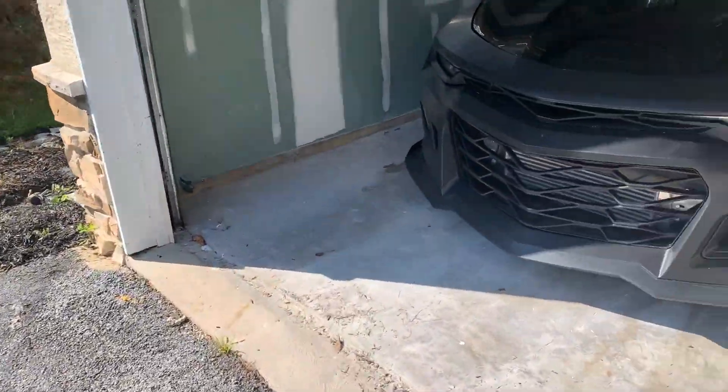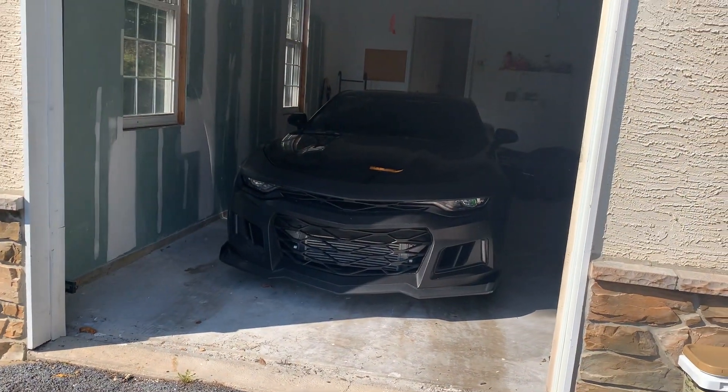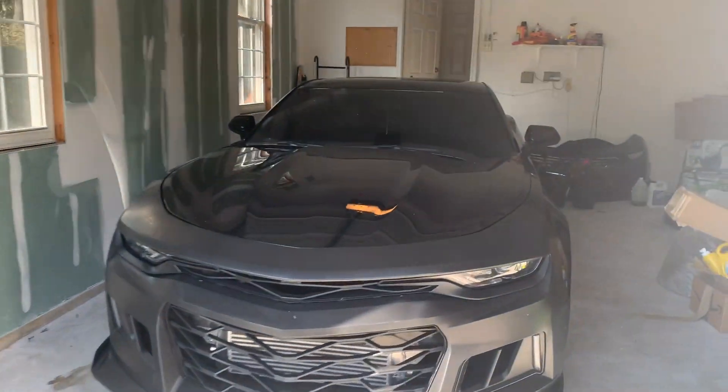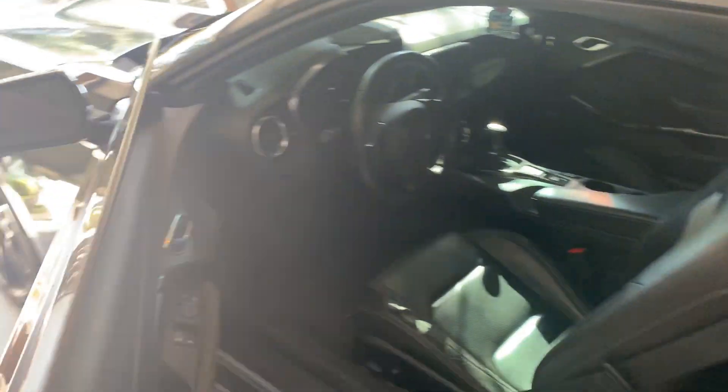I wanted to film this quick video because I've been getting a lot of questions about what kind of mods I have done to my car. So in this video, I'm going to go over the exterior, interior, and performance mods that I have done to Kuro so far.